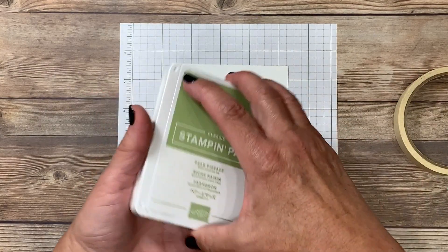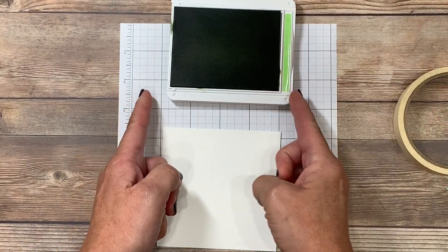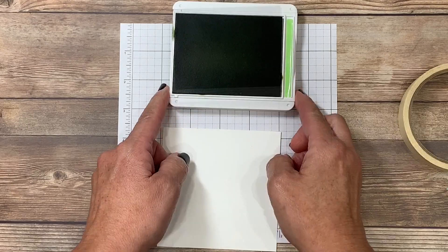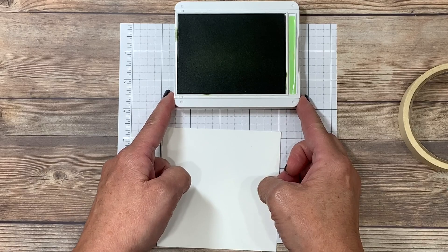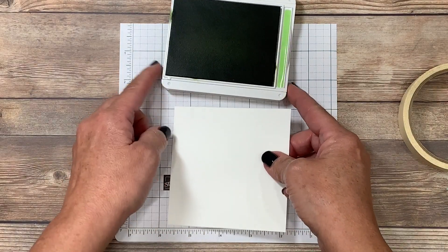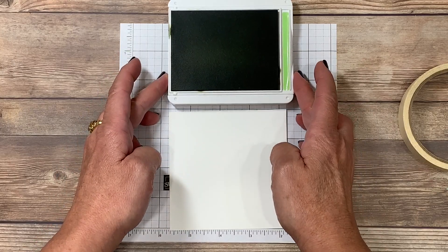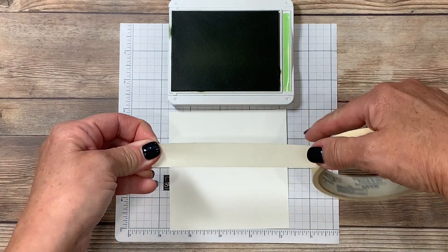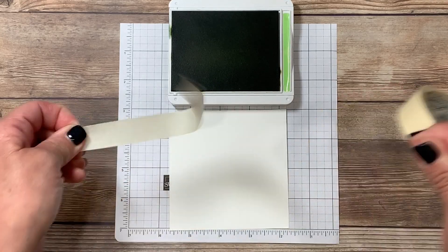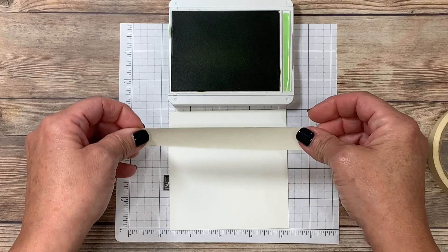For this project I decided to choose three different colors. I'm going to start with pear pizzazz. Now very important to realize before we begin is that the ink pad itself is only a certain width — the ink covers about three and a half inches of the actual ink pad. So keep that in mind when you're cutting your cardstock. You can certainly make it longer but you're going to have to travel with the tape. You're going to want to pull the tape longer than the cardstock so you'll have a clean area for your fingers.